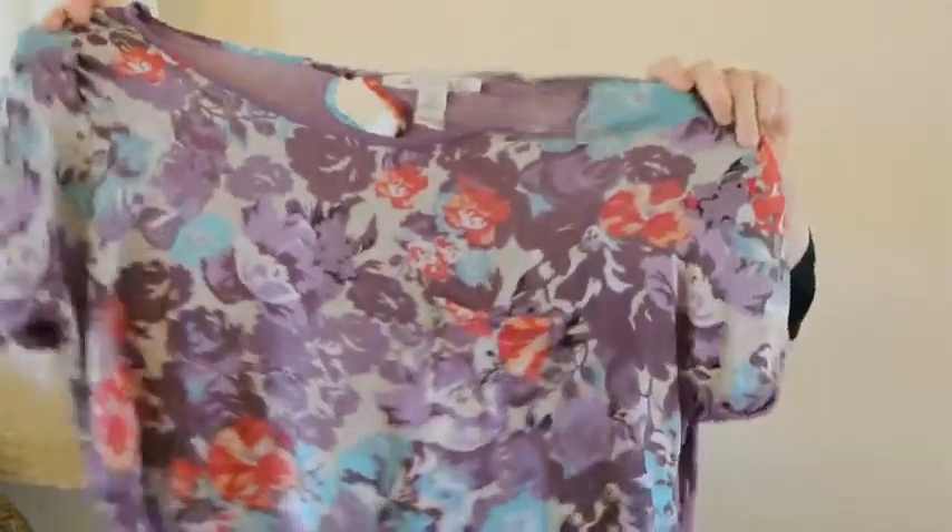Today I decided to show a creative way of how to wrap a tichel without using a scarf. I found this shirt in my wardrobe and thought how beautiful this would be — I really like the fabric.